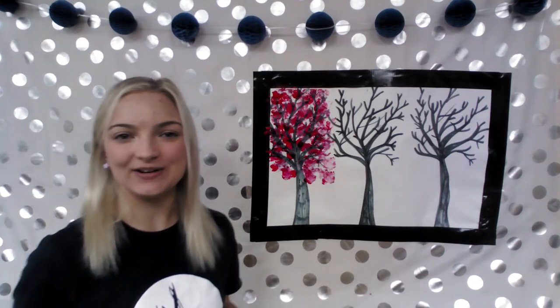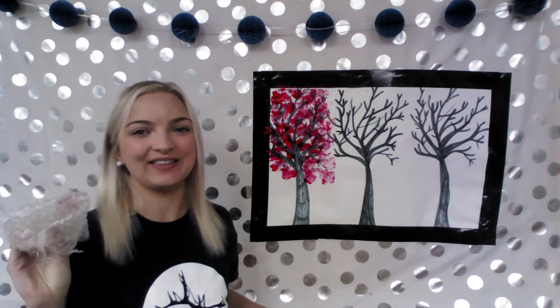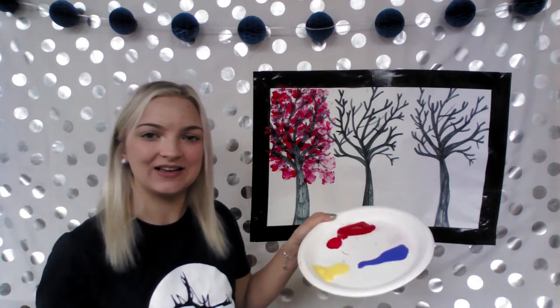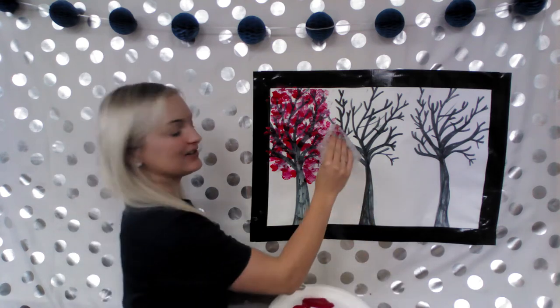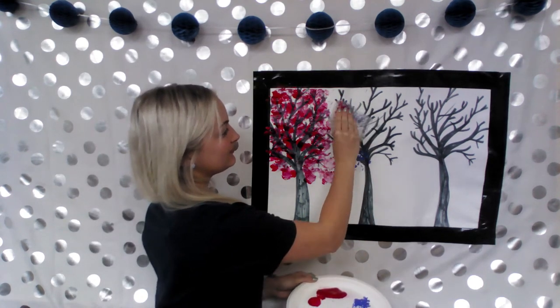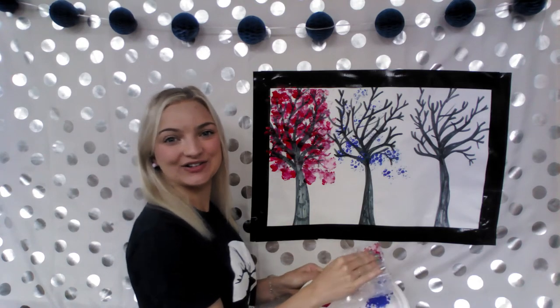Next, I'm going to be using some bubble wrap. This is also something leftover you might have around the house. Once again, just dip it into your paint and then add it to your picture. It adds some really cool circles onto your picture.